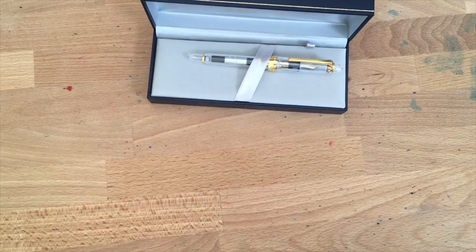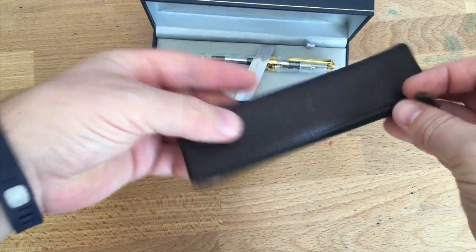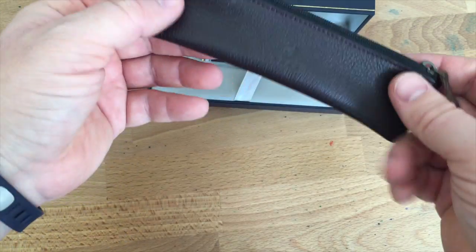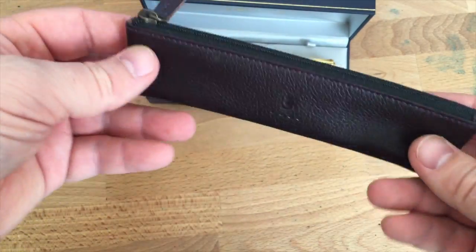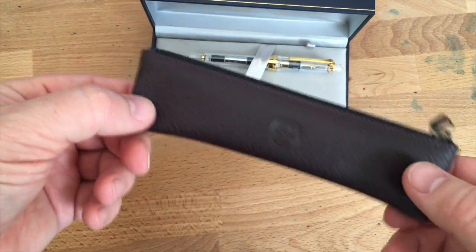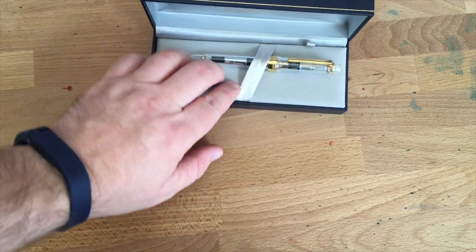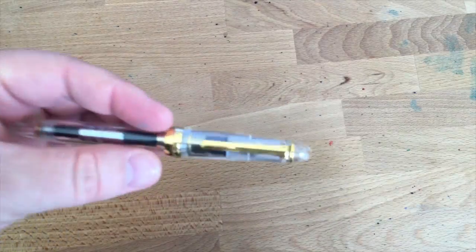The removable bottom gives you a convenient place to store all this stuff — otherwise it's just sitting on top. As far as boxes go, this is a pretty good one. That said, I want to encourage other pen makers to do something like this Franklin Kristoff pouch — a nice soft pouch with a leather exterior and a zipper that I actually use and carry pens in. Spend money on a pouch instead of just a box.